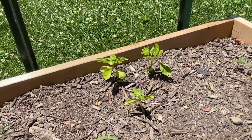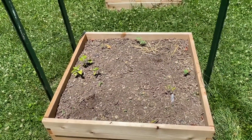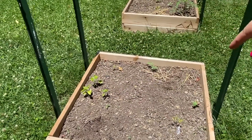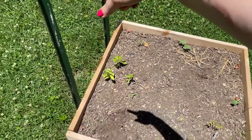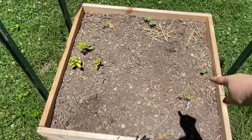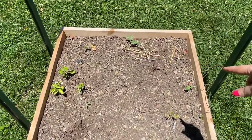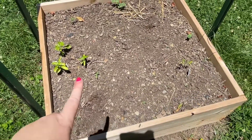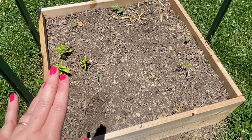There are three basils here. The way this is set up — because I ran out of T-posts — I have one T-post on the side and two on this side, with the idea of doing the Florida weave for these two Amish pastes and then for the other two Amish pastes. So I need another Amish paste, and I actually started way too many tomatoes, so I'll be able to do that.